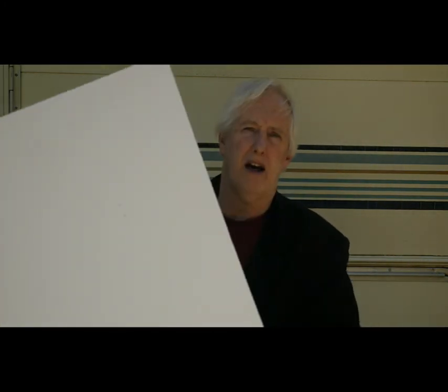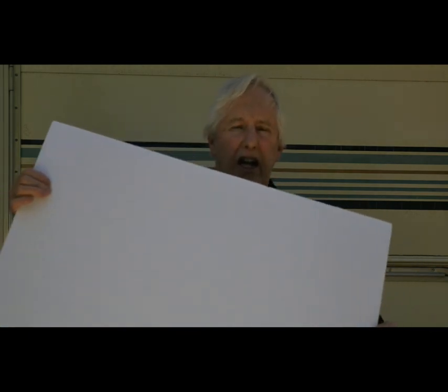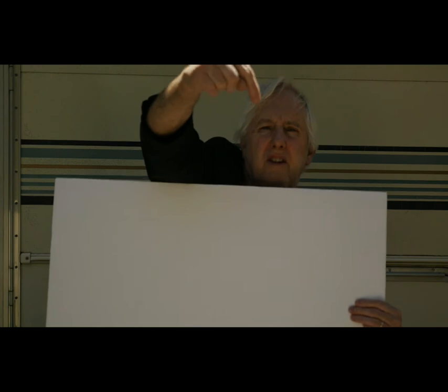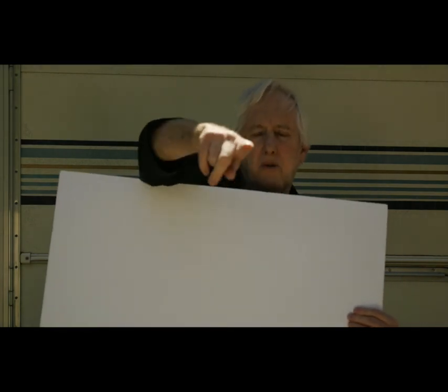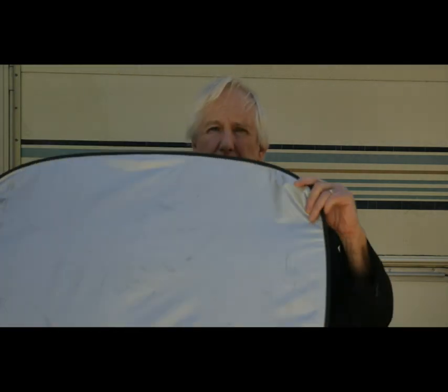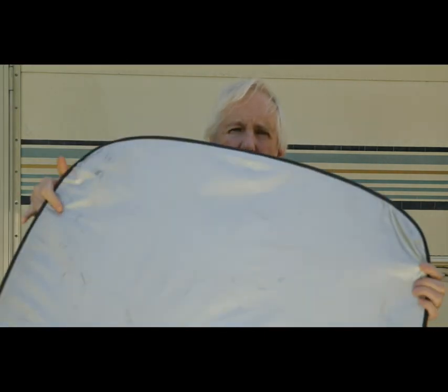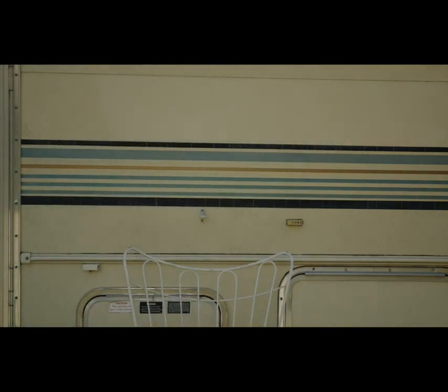I'm going to show you a couple of tools. This is just a foam board — I got it at the dollar store, maybe 99 cents. You can use these to bounce light. If the sun was coming from this direction, I could bounce light back towards the camera. This other one has black on it — it's a regular photography tool. I'll get over here by the camera so you can see a little bit of a change in light.